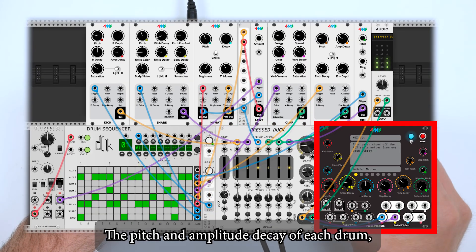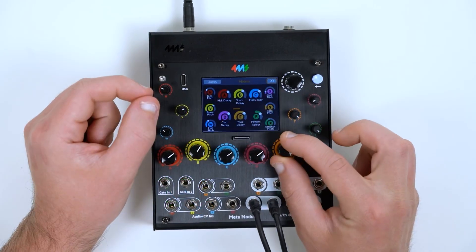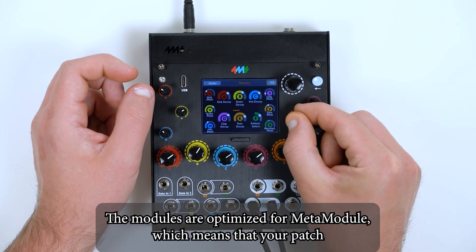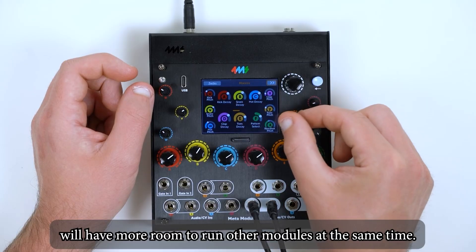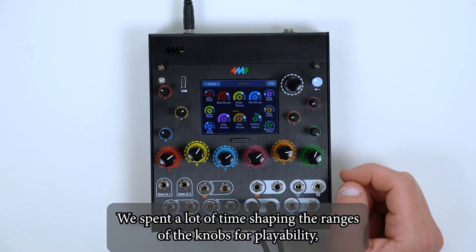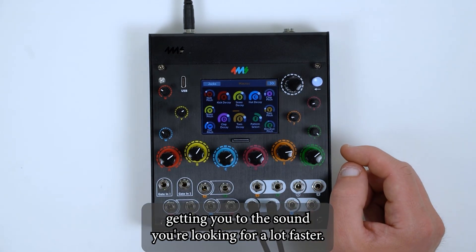The pitch and amplitude decay of each drum, as well as sequence selection, are all mapped to MetaModule's knobs. The modules are optimized for MetaModule, which means your patch will have more room to run other modules at the same time. We spend a lot of time shaping the ranges of the knobs for playability, getting you to the sound you're looking for a lot faster.